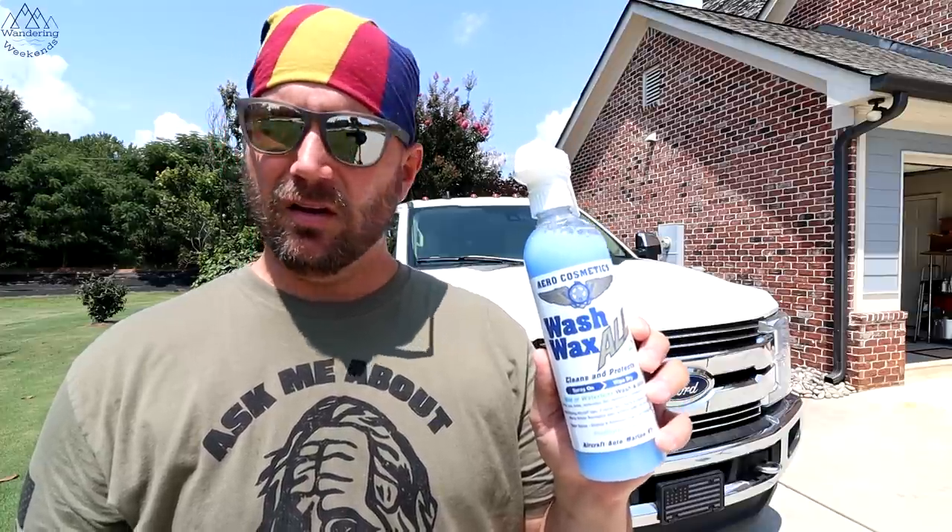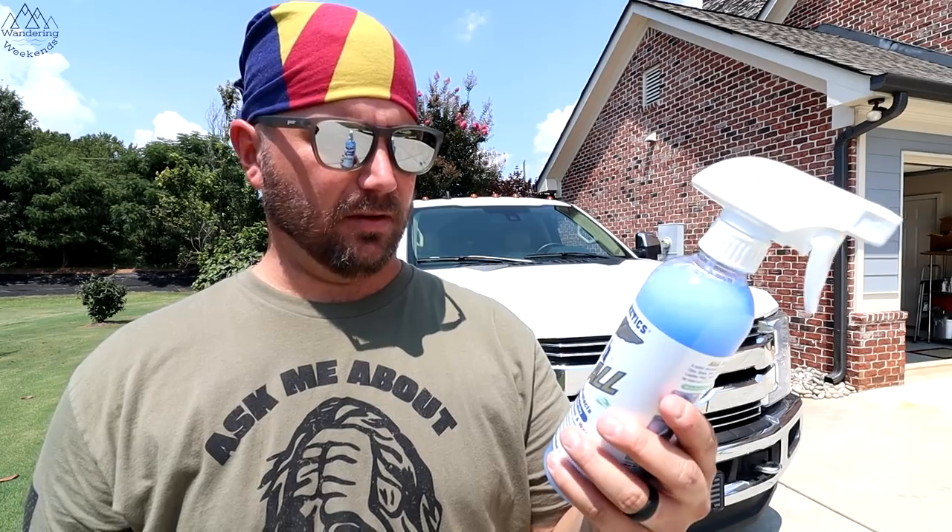You guys have heard me sing these praises before — this stuff right here. We're not endorsed by them, they don't send us free stuff, I bought this with our own money. Wash Wax All — this stuff is a champ. When I bought this truck back in August, I made the decision to go a year and not wash it and just use Wash Wax All. I've learned over the course of the last five years of using this stuff the best technique to use it, and I'm going to show you that today.